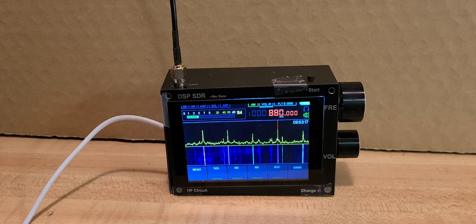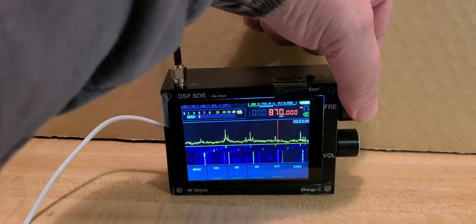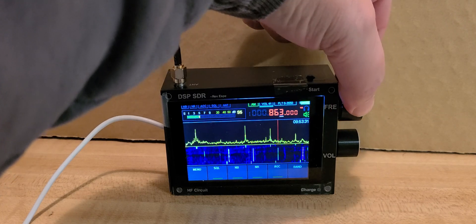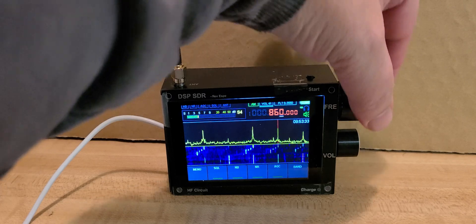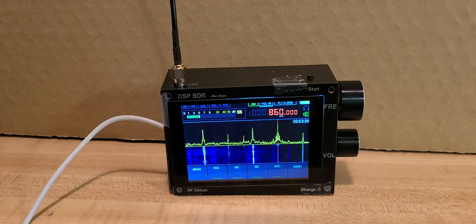We'll see more as time goes by. So this is WCBS, 880. Trying to see what we're getting. 860 is the CBC out of Toronto. Just turned it so that Toronto has better reception — not in the same direction as WCBS.